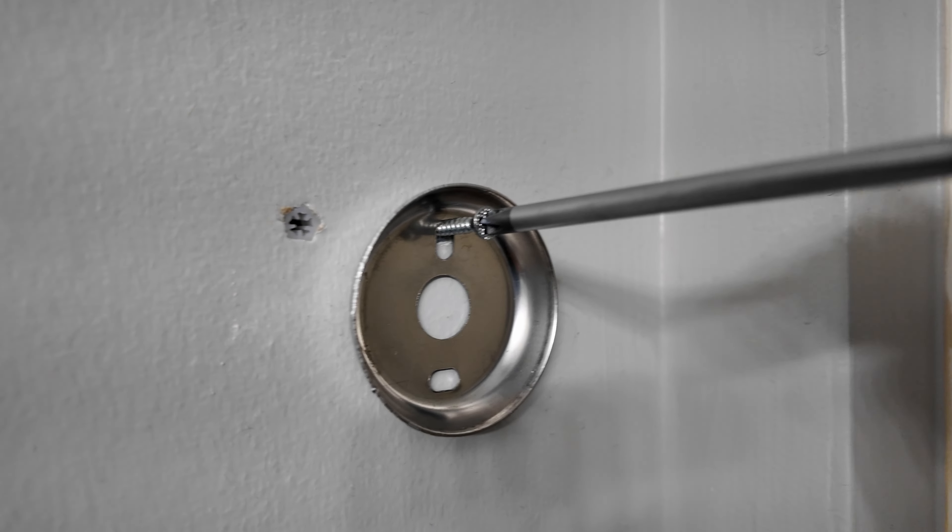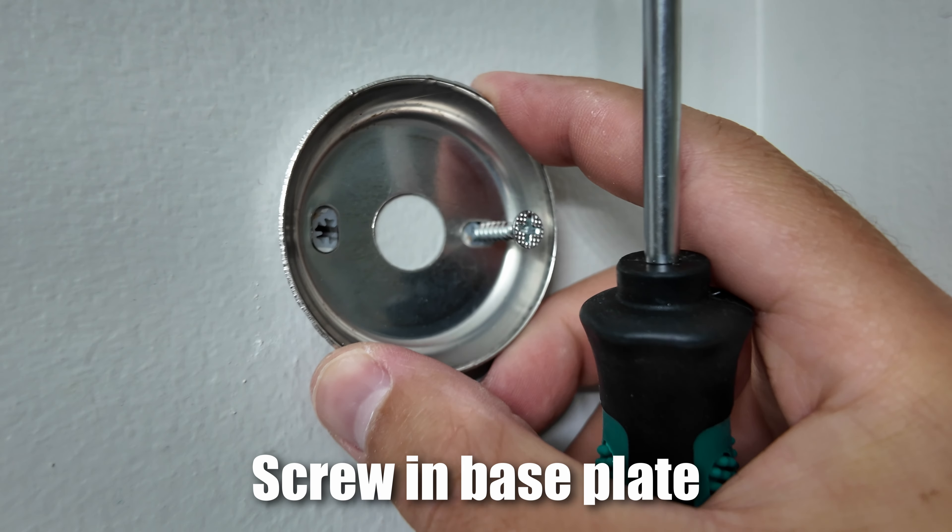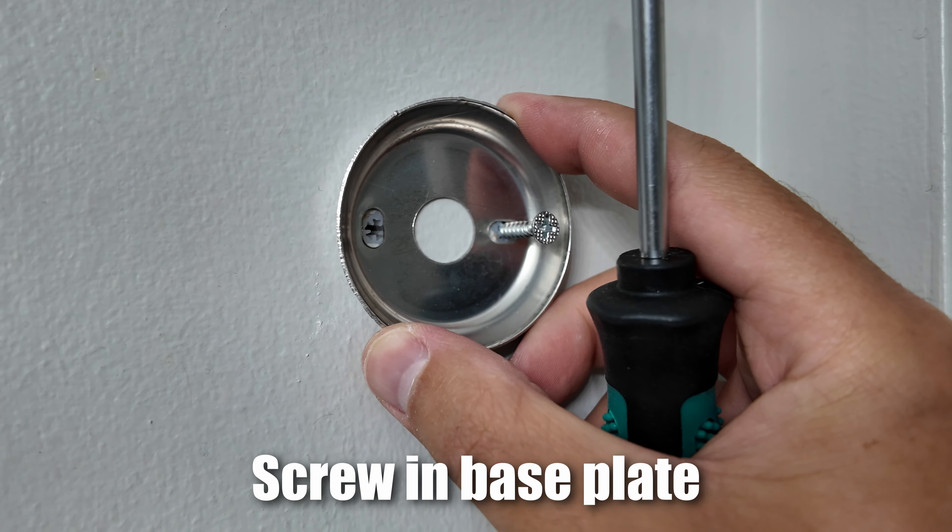After you've done that, put your back plate up on the wall and screw through it. Those two holes on the mounting plate — just line up your screws on those drywall anchors and go ahead and screw those in.